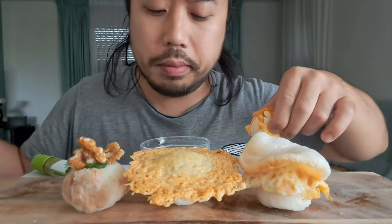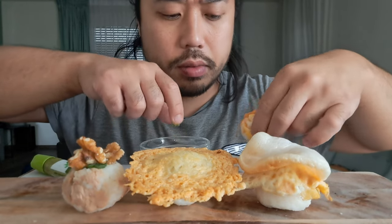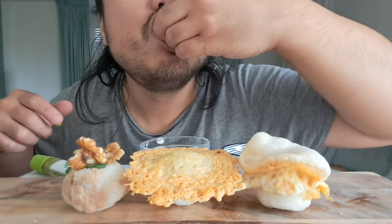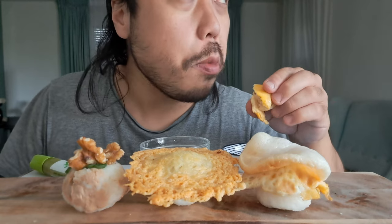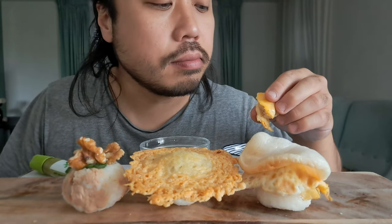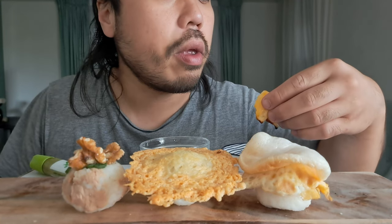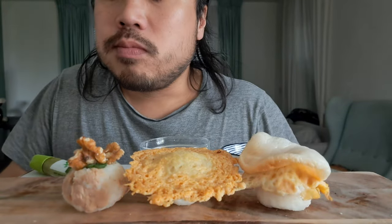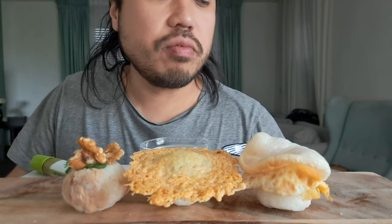I'll make this with style. Look at this — beautiful. I love this. And it's very tasty.